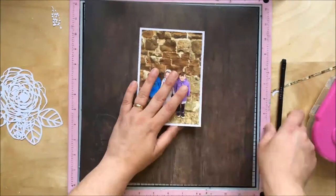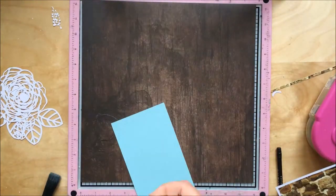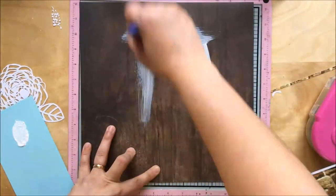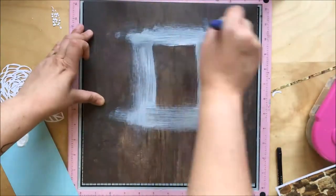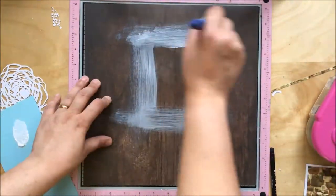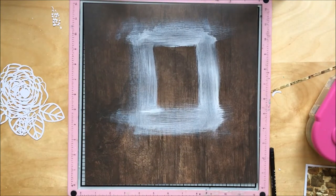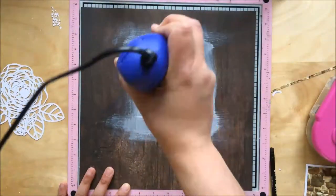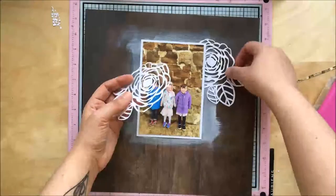Now I've just cut these little white flowers — they're from quite an old pack by Hades Swap, the lady who does Project Life. She had these laser cut flowers and I've been saving them for quite a long time, and I decided it was time to use them now.